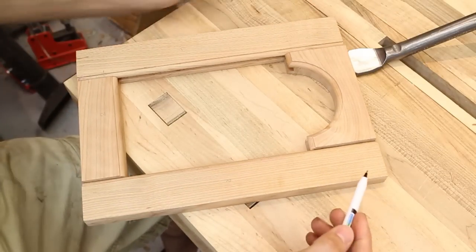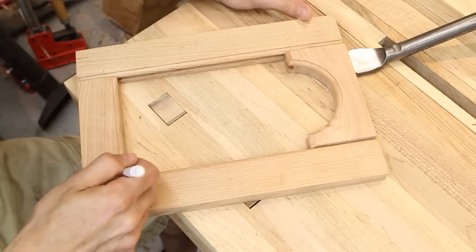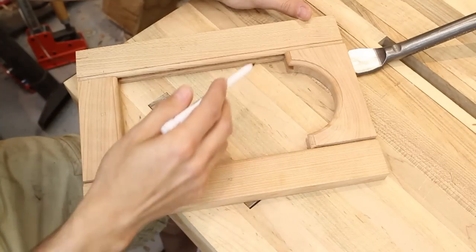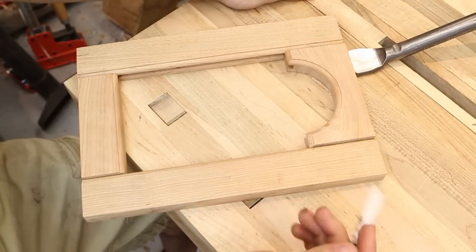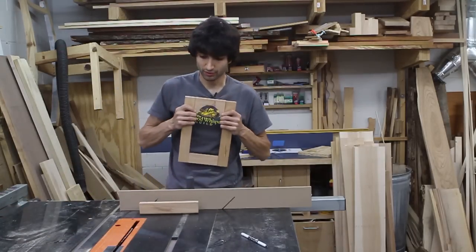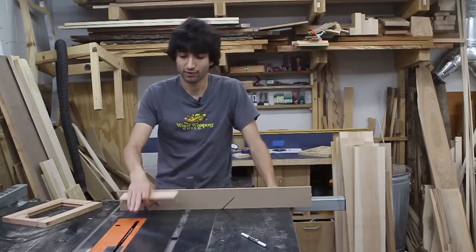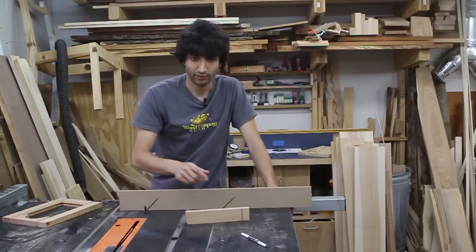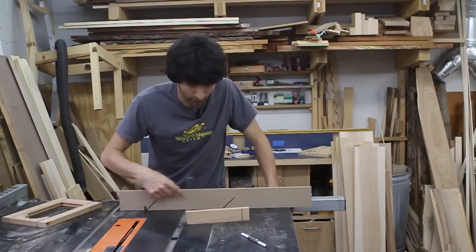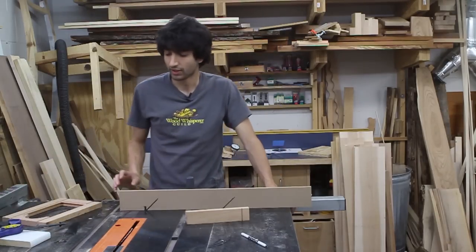The next step is to start our mitering process. We need to miter the top, the bottom, and figure out where on the stiles the miter needs to go. Back at the table saw, we're going to cut the miters on our beads. I've got my test block with the bead on it to verify my setup. I have the table saw blade tipped to 45 degrees and I'm using my miter gauge to push the piece through. I've already run the miter gauge through the blade so I have a mark where the blade is going to cut, and I'll need a stop block so all my cuts are consistent.